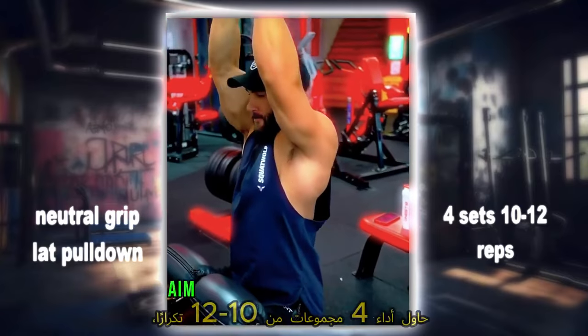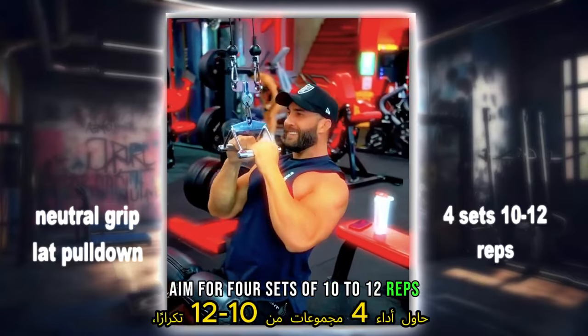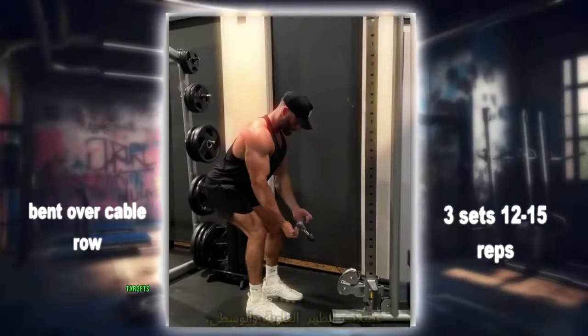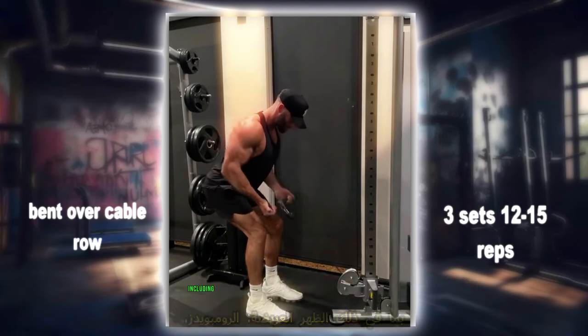Aim for four sets of 10 to 12 reps, focusing on pulling the bar towards the upper chest with controlled movements. The bent over cable row targets the muscles of the upper and middle back, including the latissimus dorsi, rhomboids, and rear deltoids.